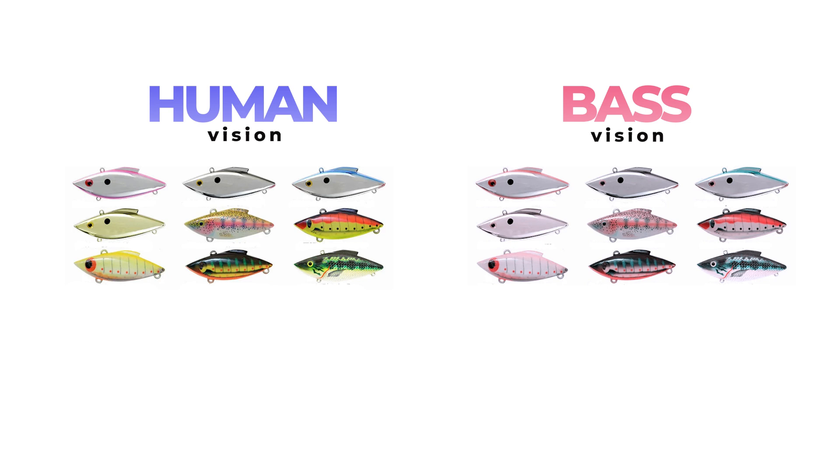Here is a group of lipless crankbaits. We have a big range of different bright colors, and this is what we see after the filter is applied. I would say everything became dull — mainly two shades prevail: red and white. Look — dark green looks bluish after the filter, despite the fact that the bass has green cones and is missing blue.